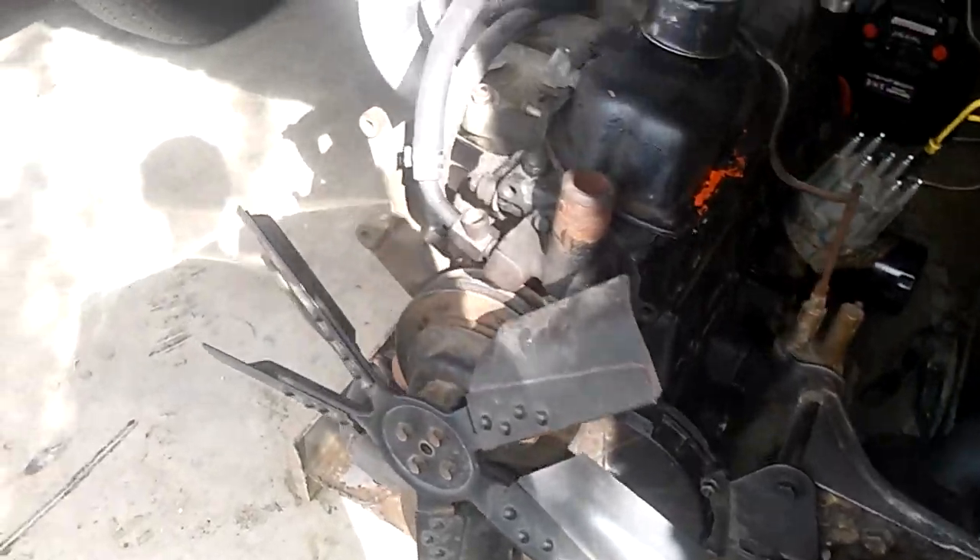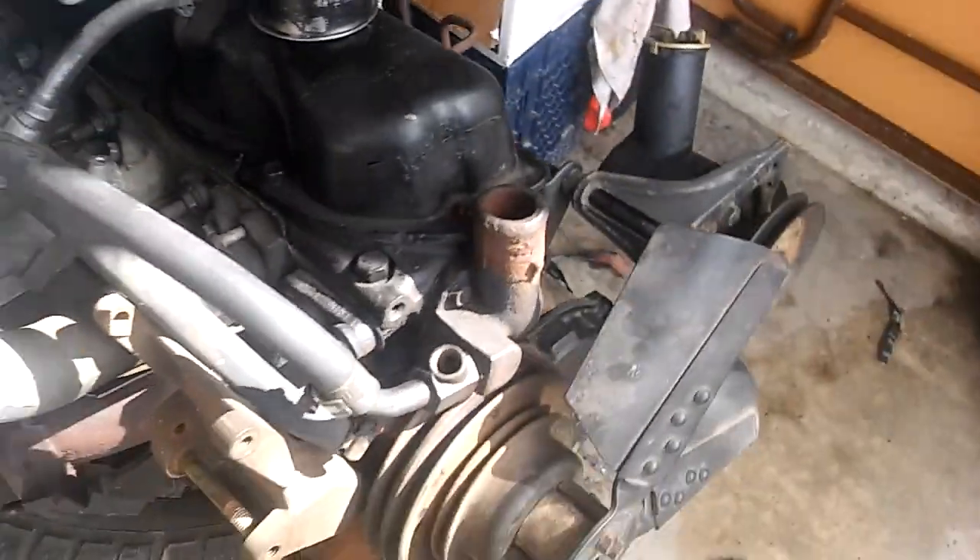Oh well, I'm not going to do that again. I'm definitely not taking this one apart — if it runs, it runs, and it's going to stay in this truck. Just wanted to update you.